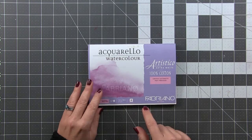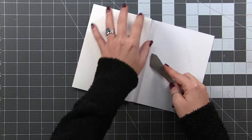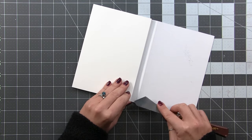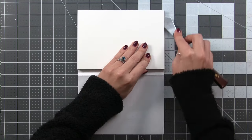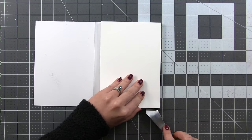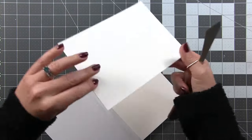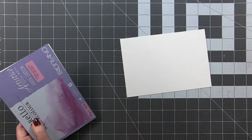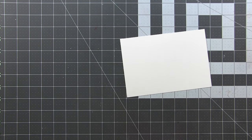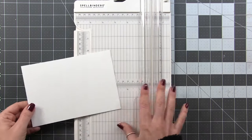I'm using Fabriano Artistico Extra White hot-pressed watercolor paper today. It comes on a block, and I use my palette knife to slide down the edges to release each piece. I'll have lots of different examples using this set, but today I had to get this one out of my system — when I was illustrating this set, I knew I'd be doing high-detail watercolor and couldn't do anything else until I did.